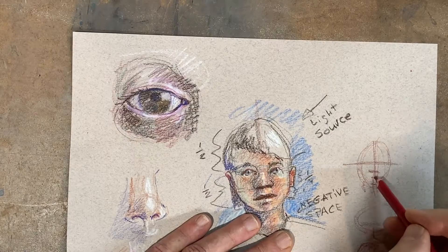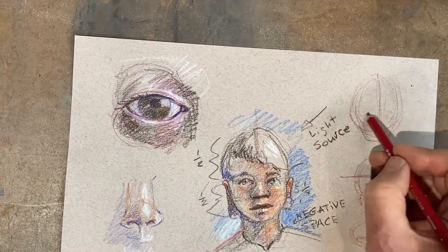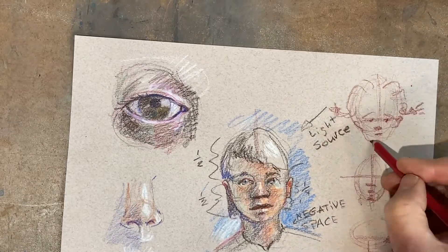From the profile, it's like an egg shape with a jaw stuck onto it, but uses the same kind of basic proportional lines to start with. A child's head — you see the top of the head is much bigger than the bottom part, where the face is like one-third of the whole head.